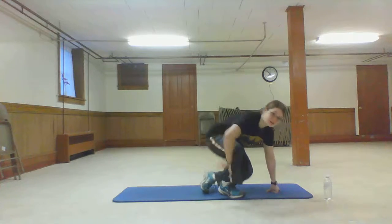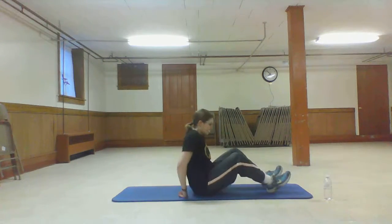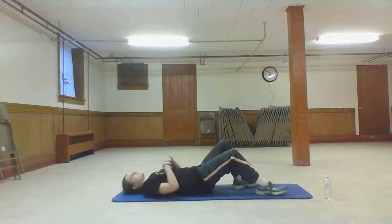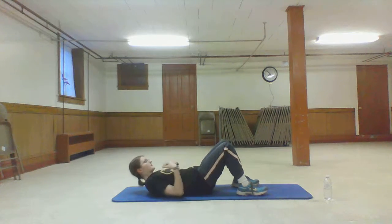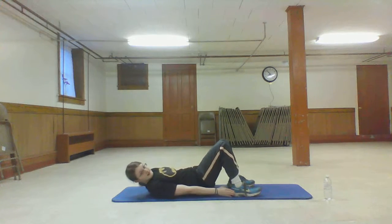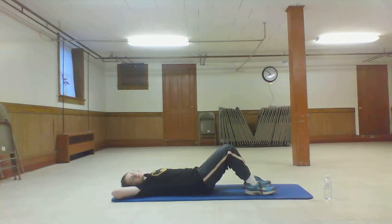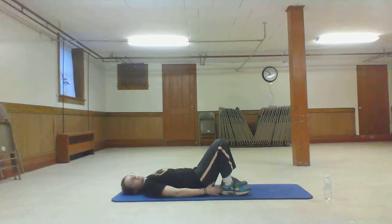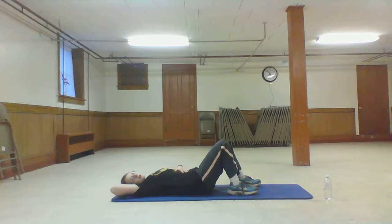We're going to be doing 25 each side. No worries, you'll be fine. We're going to be lying here. I'm going to show you what it looks like first. We're going to be coming up and bringing our hands down to tap the heel on each side. You don't want your feet so far out that you really have to stretch, and you don't want them so far in that you really have to reach your arm down. You want them in the middle, working your abs.